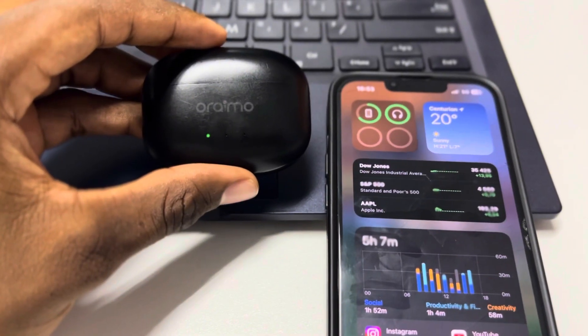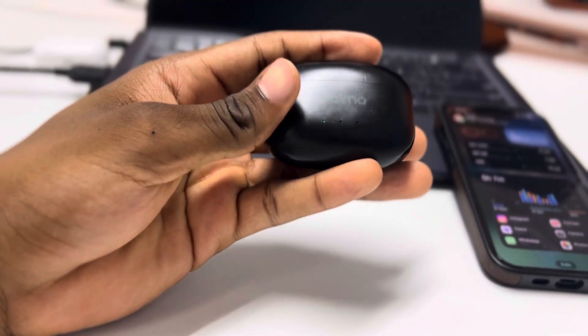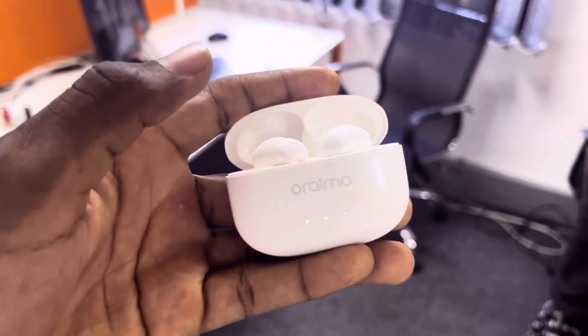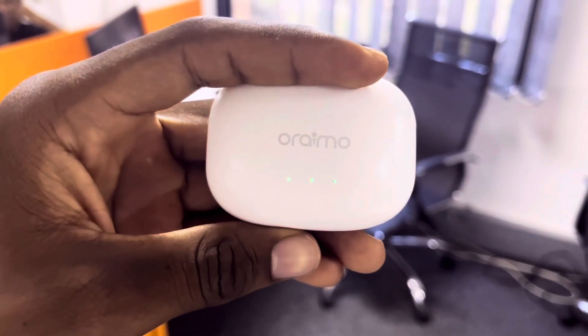When you close the case they disconnect. The nice thing is you can use one earbud and leave the other in the case. These three dots indicate how much battery the case has left. When you close the case it gives you a green light — if it's fully charged all three lights are green, if it's half charged it's on the second one, and if it's low it's on the last one.